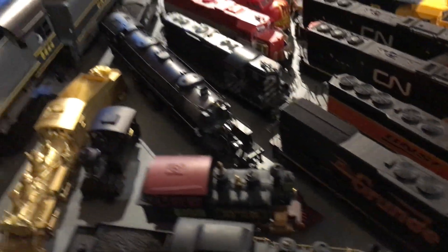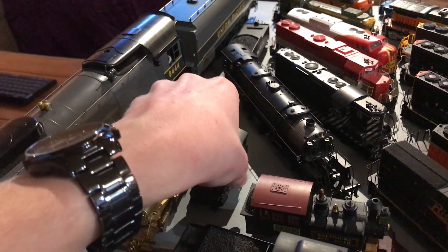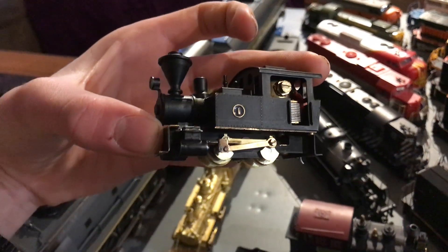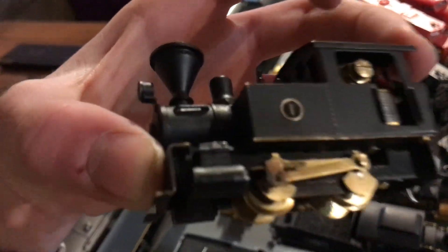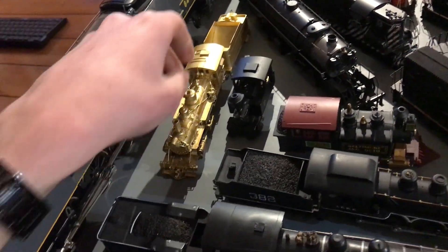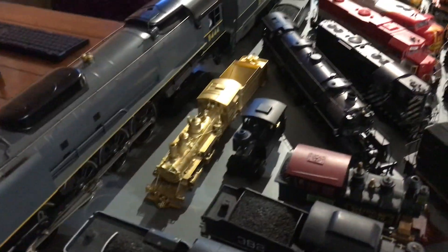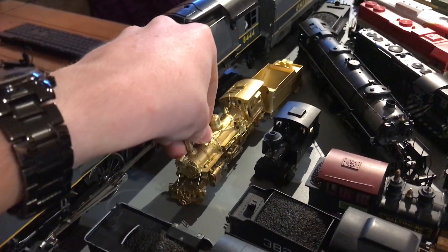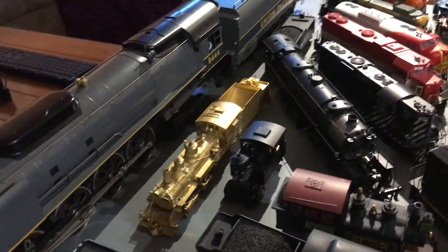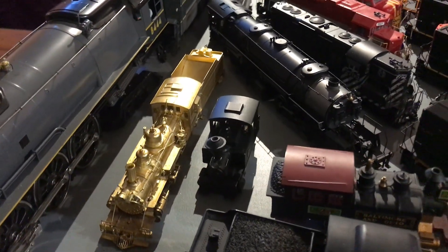Now, HON3 time. I do have a very small HON3 collection. I have this Ken Kidder 0-4-0T that I've been in the process of painting — it runs, though it's missing a part I'll need to figure out. Then we have a Westside Model Company brass K27. This one runs extremely well, and I'm debating whether or not to paint it, because it looks beautiful as brass but it's not super realistic.